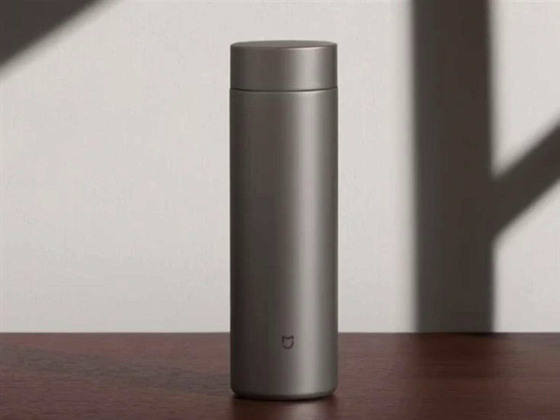The MIJIA Thermos Cup T2 with double-layer titanium vacuum technology has launched under crowdfunding at 179 yuan ($25). Xiaomi has opened a crowdfunding campaign for the MIJIA Thermos Cup T2.